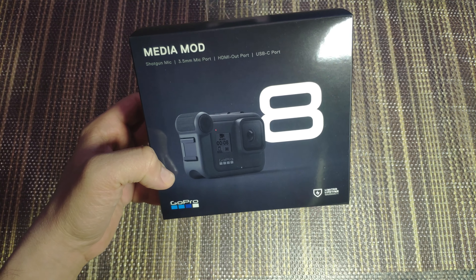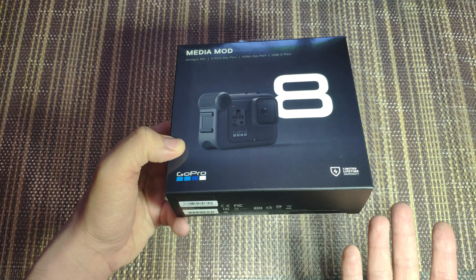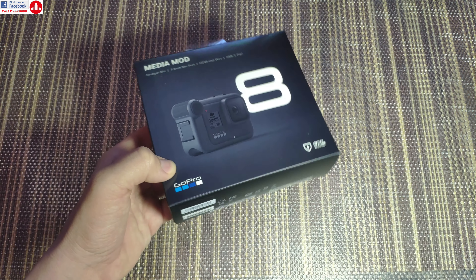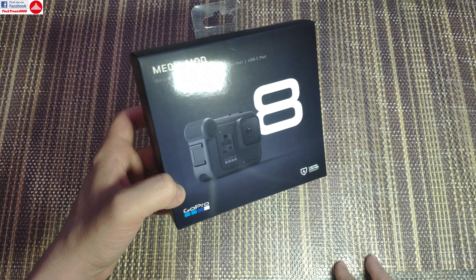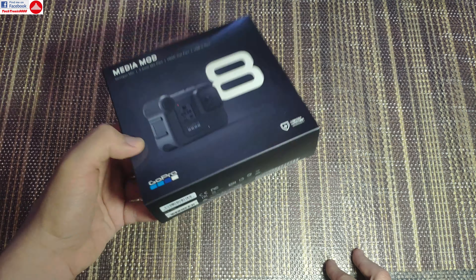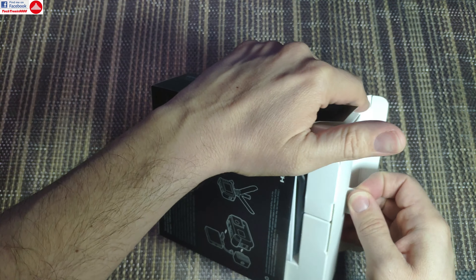Hello everyone and welcome to the review of the GoPro 8 Media Mod. This might be old news for you or maybe it's something new. This was released some time ago but was only available for influencers, and us mortals were not able to buy it — it was always out of stock, and when it was in stock it would not ship because of the coronavirus. So I finally managed to get my hands on this, and now we're going to see if it's worth all that hassle.